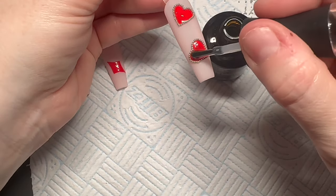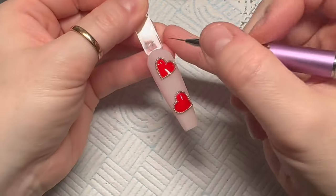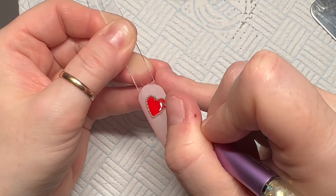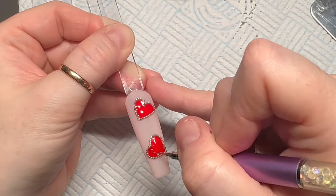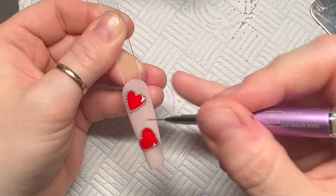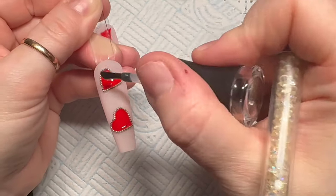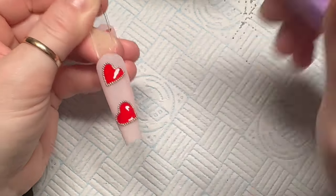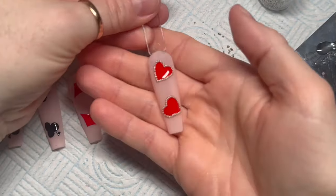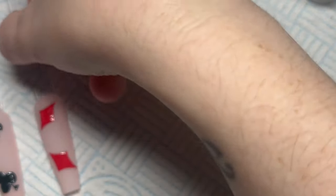Start with little dollops of top coat — you don't want to put too much in case it floods over the outside. Use your detailer brush to move the top coat to the edges. You want these to look 3D, not flat, so keep adding until they feel full enough. Sometimes I turn them upside down before putting them in the lamp. That's pretty much what we're aiming for, then do the same thing on all the others. I was worried about the clubs and spades because of the little stalky bits, but it turned out fine.